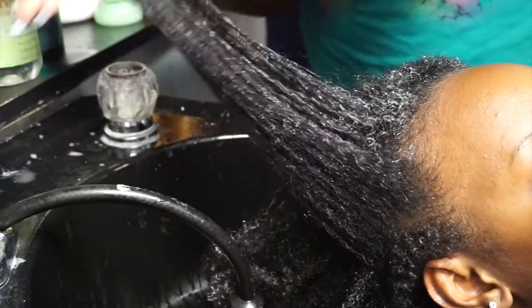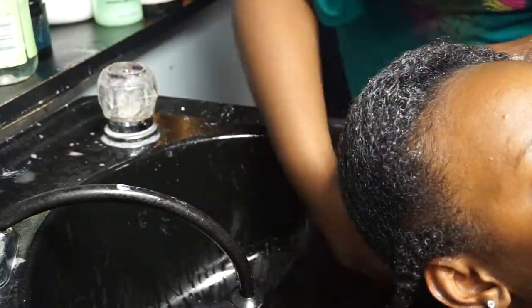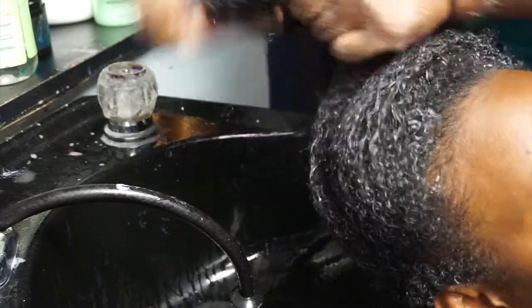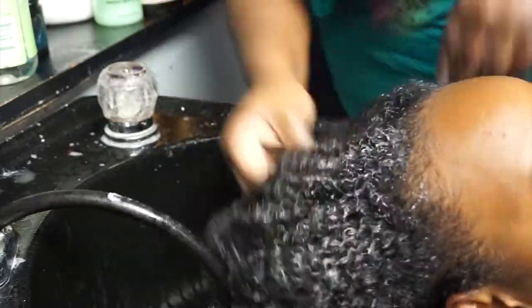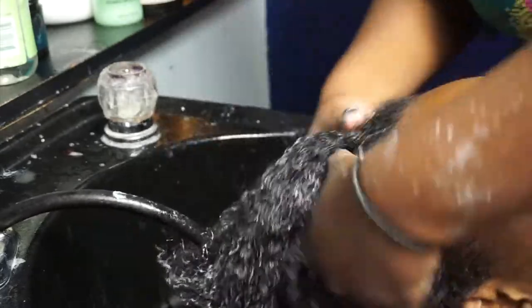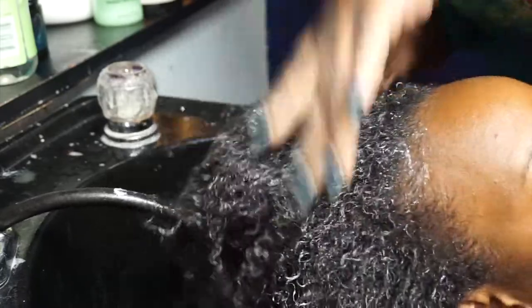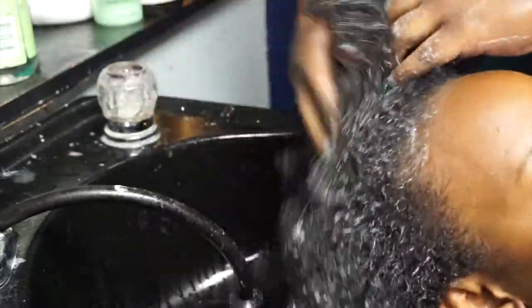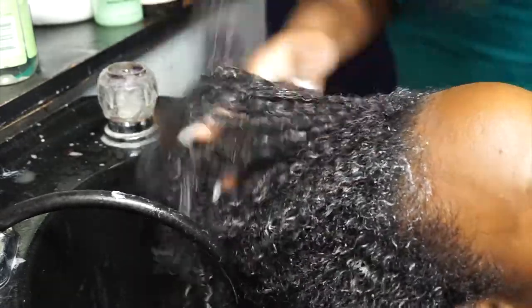We're just going to finger detangle a bit, which I was thankful for. I did ask her to detangle it before I sat under the dryer, just so that when I got home to actually do my hair it wouldn't be so bad. I didn't bring any leave-in with me like I intended to, so she's just going through it and making sure the ends aren't all tangled together.